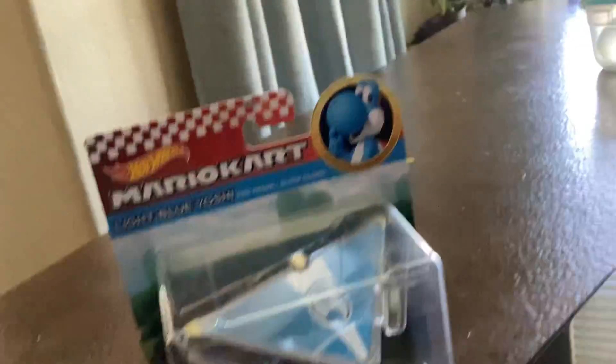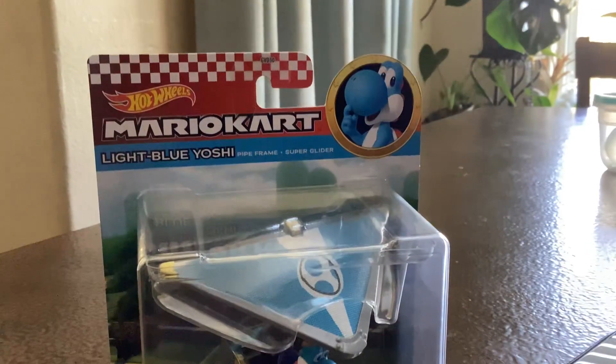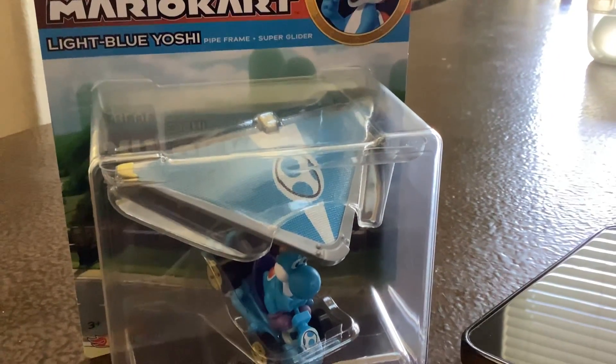Hello guys, welcome to Jacob's Will. Today we're going to unbox this Hot Wheels Mario Kart Light Blue Yoshi with its prime frame and a super glider.